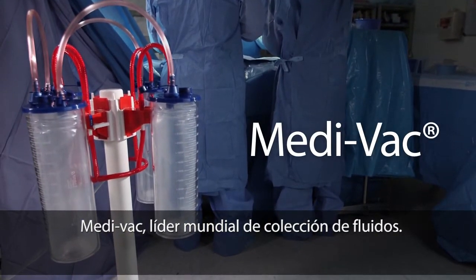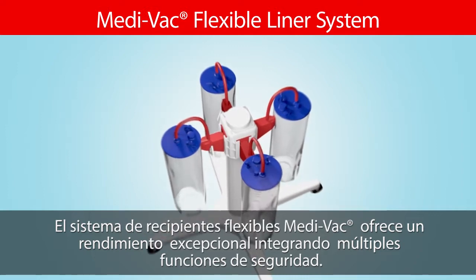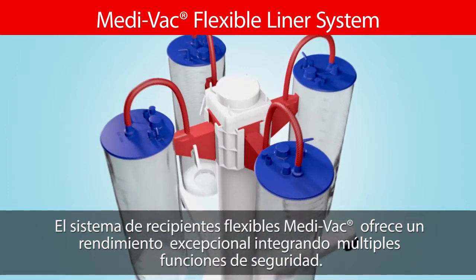Medivac, a global leader in fluid management. The Medivac flexible liner system delivers exceptional performance with a suite of built-in safety features.